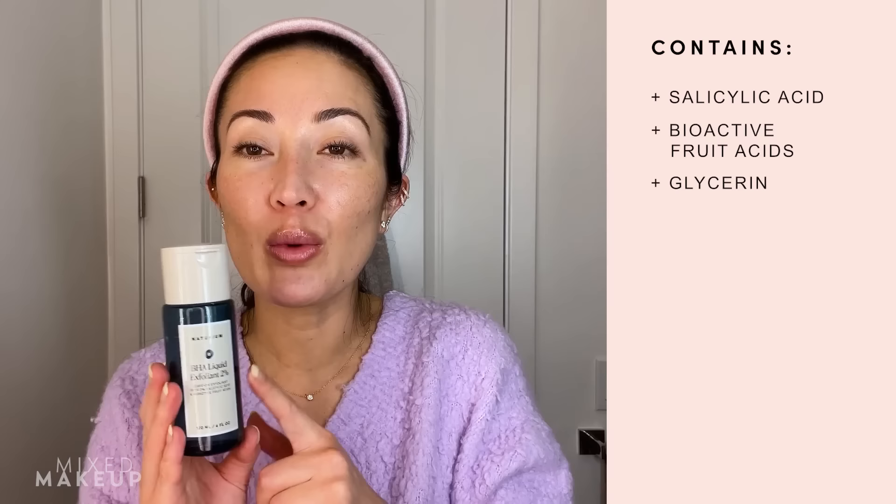Whenever people see my videos where I go get a treatment done at a dermatologist's office, they're always like, 'Oh my god, they put acetone on your face! They put alcohol on your face — it's so drying!' But you have to remember this is not something that we're doing on a regular basis every single day. This is something that you're doing occasionally.